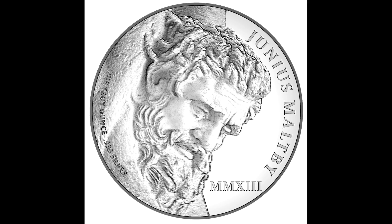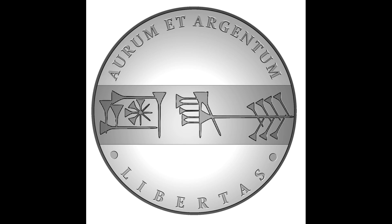Here's the finished rendering of what the medallion will look like on the obverse of the piece. And then here we can see the rendering for the reverse. Very exciting to see this come to fruition.